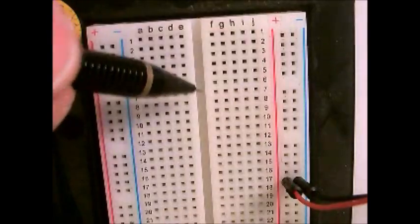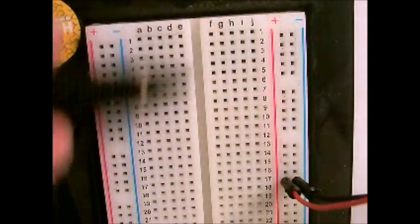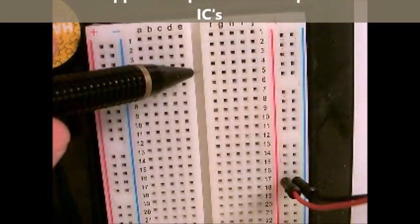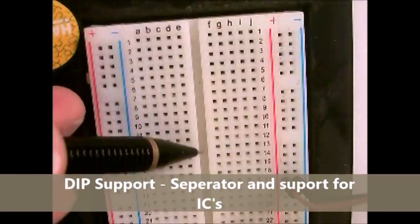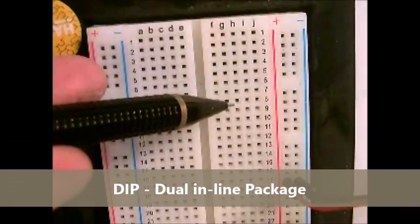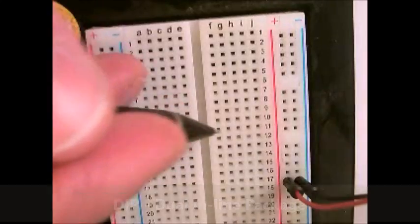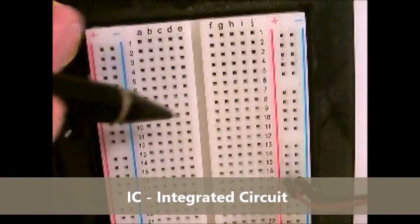The last terminology for the breadboard is this groove — this trench in the middle — which is called a DIP support. The DIP support is available so that you can place integrated circuits across this board and have them completely separated from one side or the other. So if you have a small IC, you just plug it into the middle here and it fits perfectly. This is a standard width for almost all ICs.